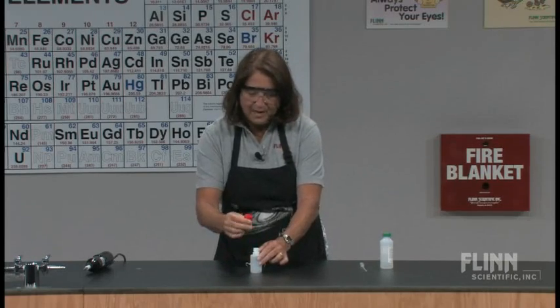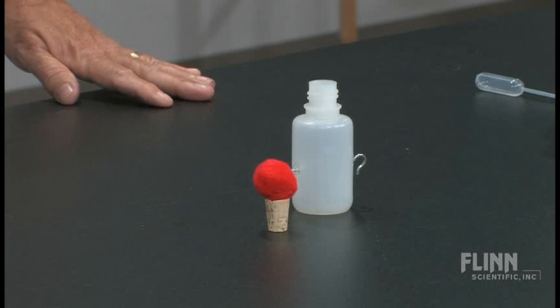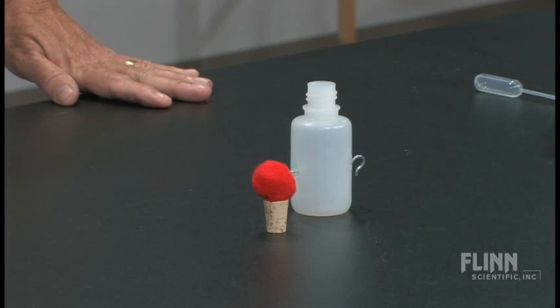On the top I've got a cork, and I always like putting a little pom-pom — something soft on the top of it for safety, just in case.